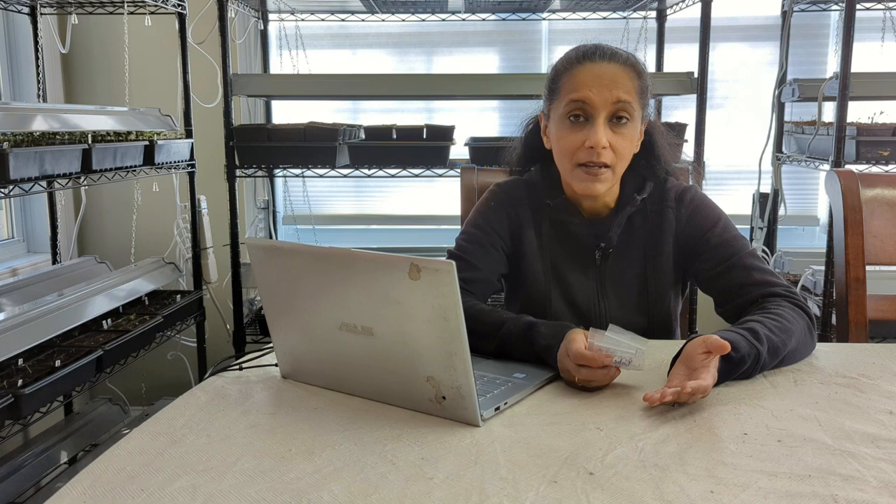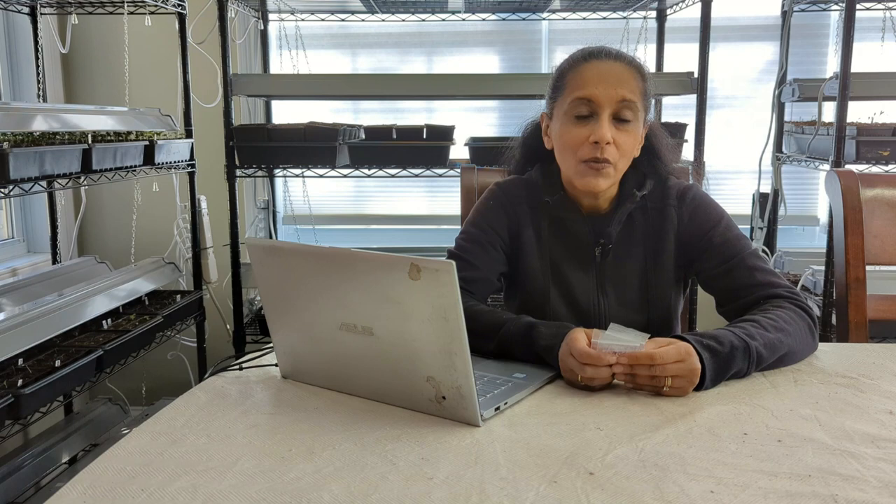Behind me you can see I do have some grow lights — they're turned off because they're too bright when I'm making videos. The grow lights are on a timer; they come on at 5 a.m. and turn off at 9 p.m. I have a video showing how I set up these grow lights, and I'll put a link in the description below. I also have a video showing when I collected the seeds off of the lobelia plant — I'll link that down below as well. Now I'm going to take you in for a closer look and we're going to sow some of these seeds together.